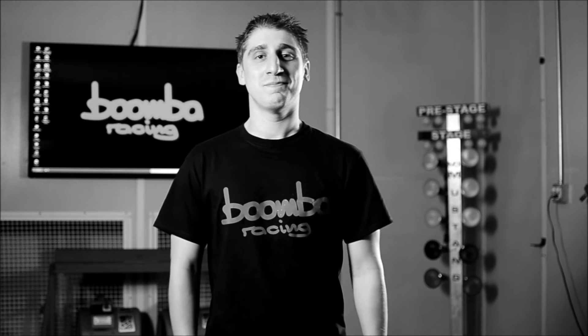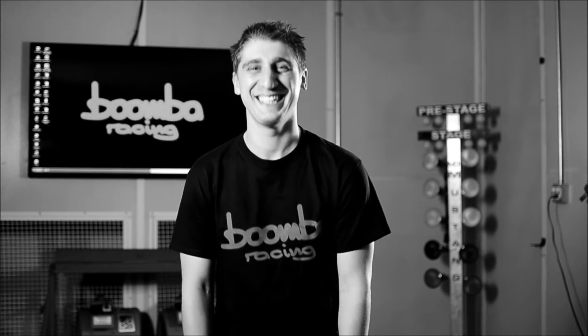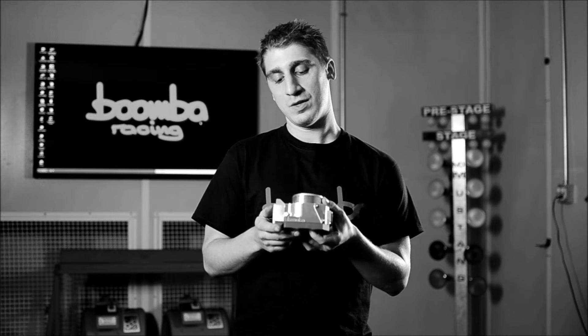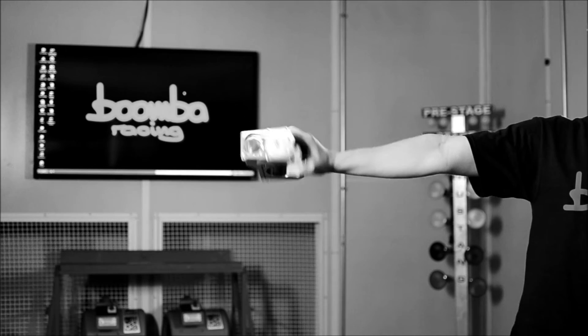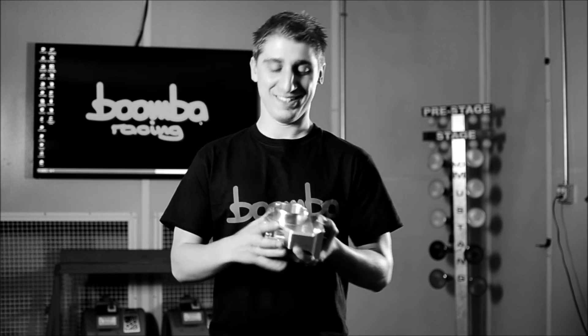Hey guys. Hey. Hey! These throttle bodies are... I don't know where I'm going with this. La la la la la la. Tron O'Body! It's so pure. It's so pure. It's beautiful.